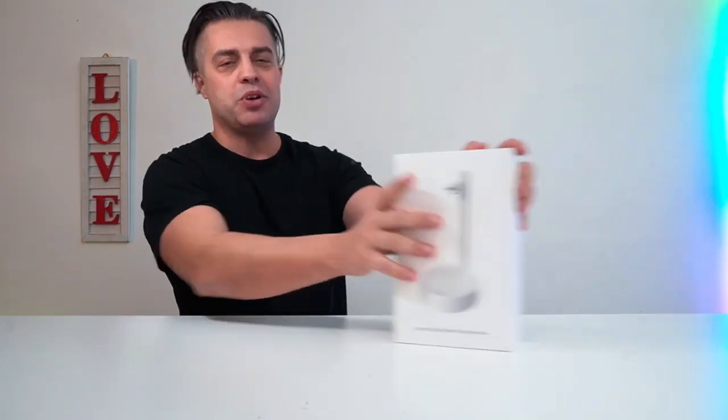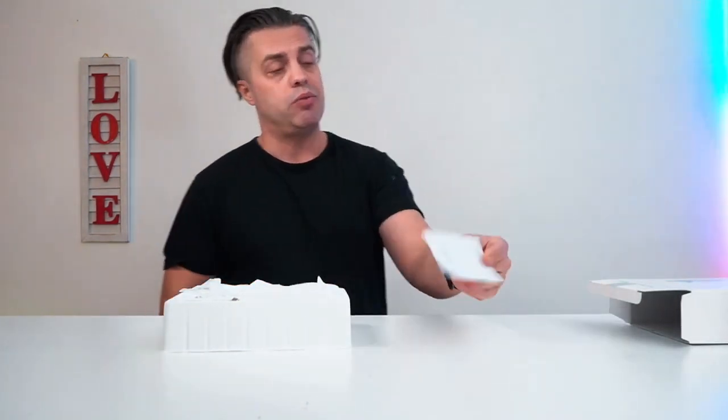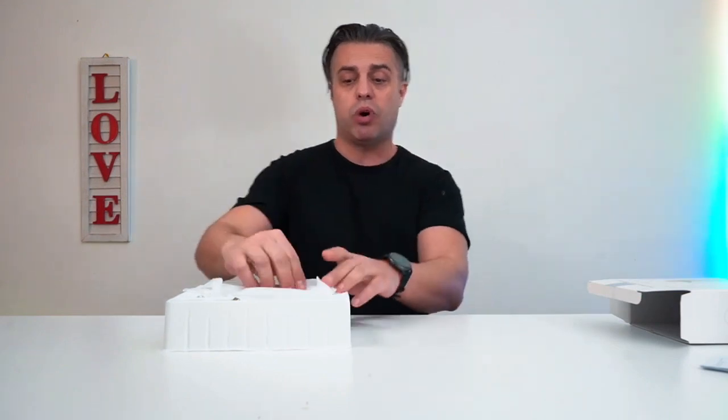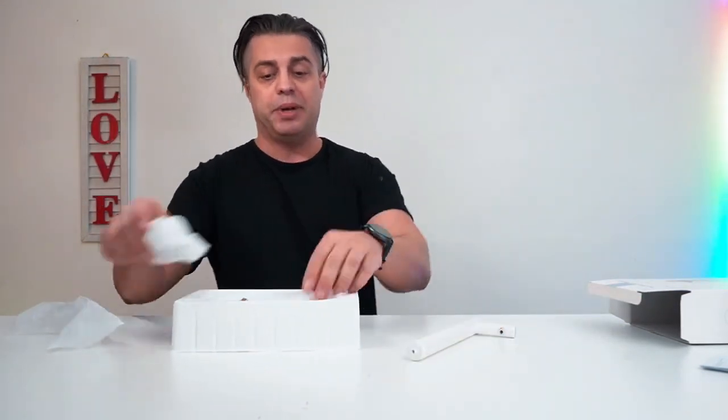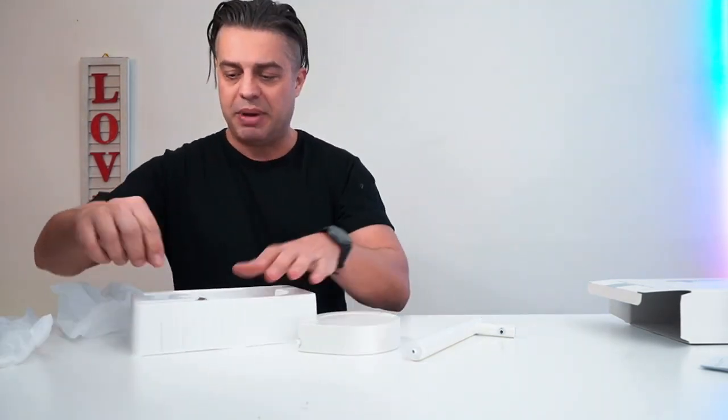Hey guys, check this out — what I have right here is an absolutely amazing smart table water dispenser that was sent to me for evaluation purposes, but this is my own opinion. It's an amazing water dispenser to set up in your office or household in order to pour water from a five-gallon bottle or less. It comes with an instruction manual, but the assembly and procedure of pouring water is absolutely easy.